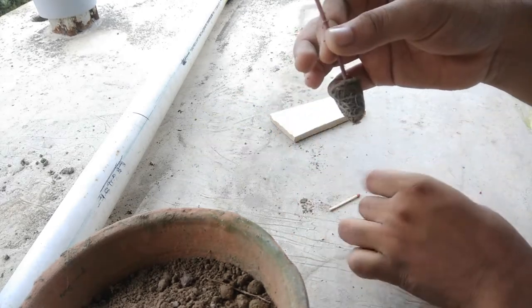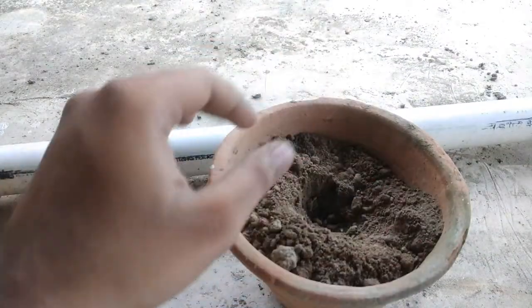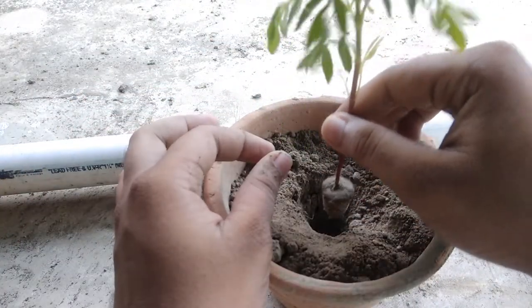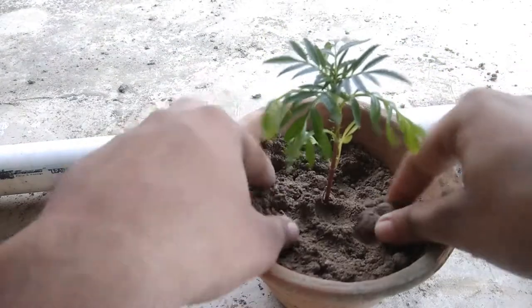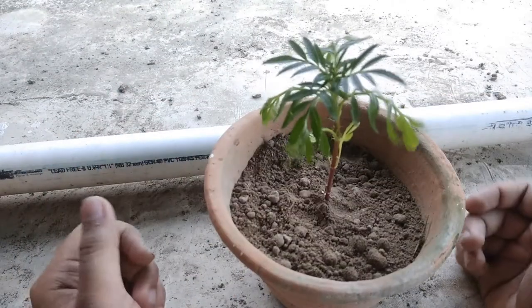Then the tree comes out. Take the 3-inch pot, make a hole with your finger, put the tree into the hole, and fill up with soil. The work is done.